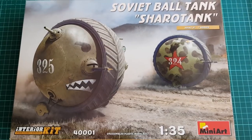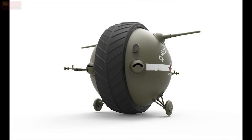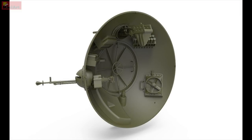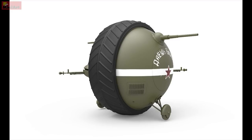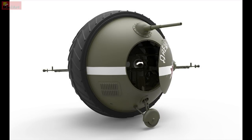Ball tanks were a popular idea in the late 30s and early 40s. Various designs were developed, from huge balls of steel with 10-meter diameter to small single-person operated armored vehicles. None of those were put into mass production nor saw any action, but that cannot keep us from admiring those, of course.